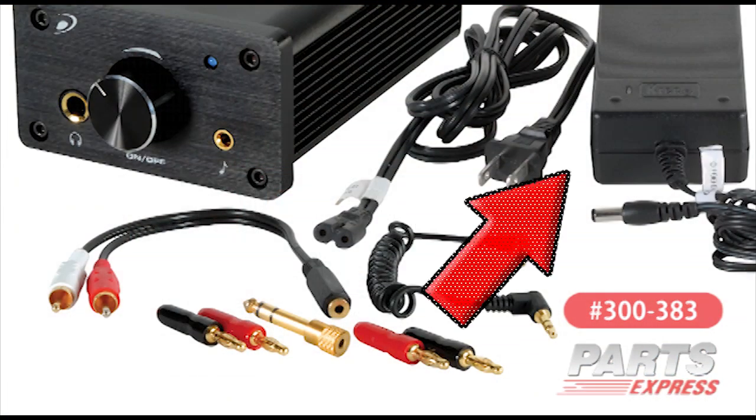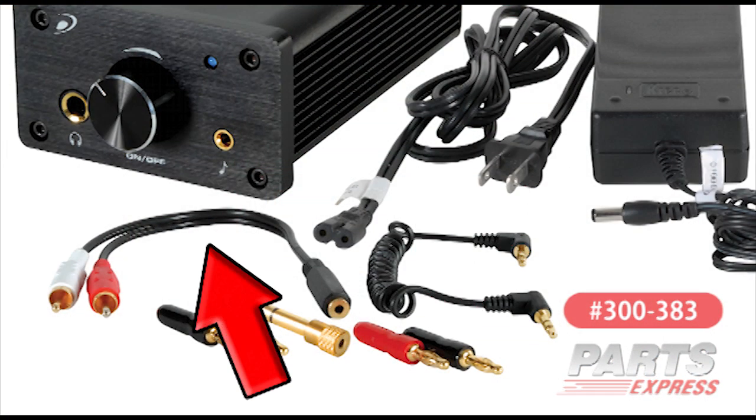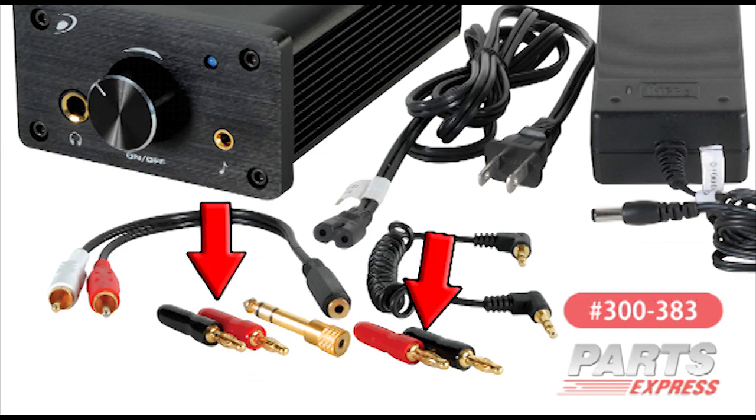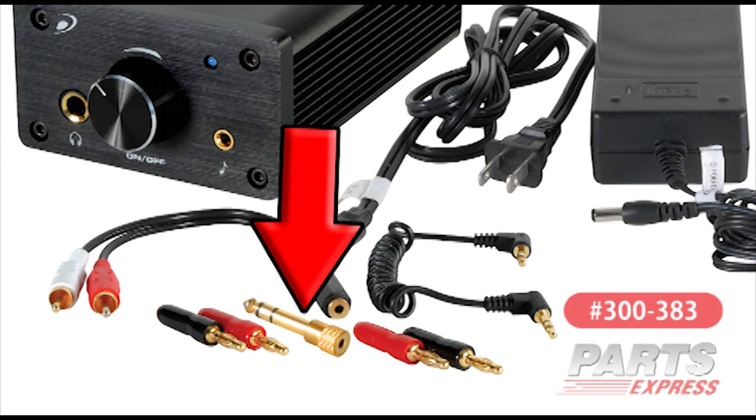Your DTA-100A comes with a 24 volt power supply, RCA to three-and-a-half millimeter adapter, three-and-a-half millimeter male-to-male adapter, banana plugs, and a three-and-a-half millimeter to a quarter inch headphone adapter.